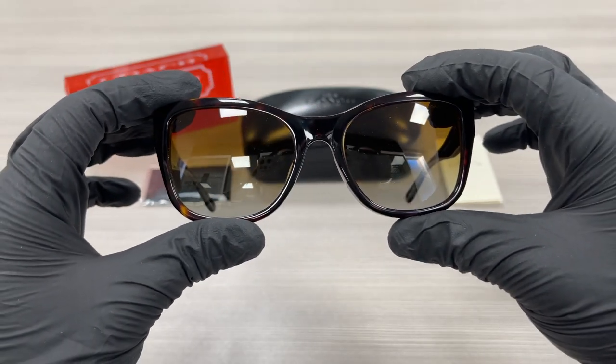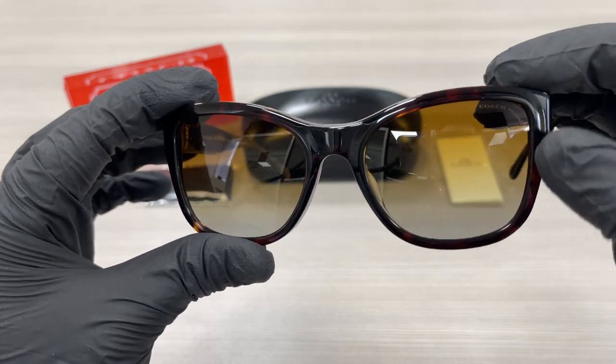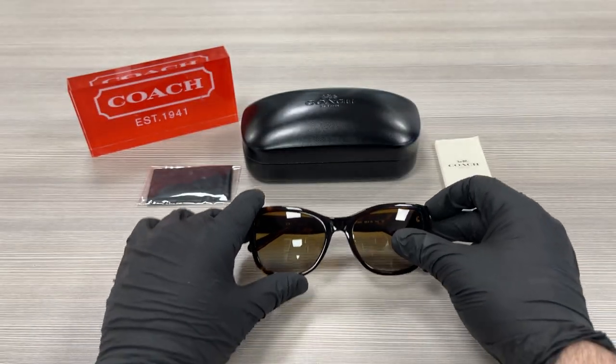The lenses are a polarized brown gradient color. At the top left lens we have Coach writing, and the lenses are polarized. The style of the frame is fashion square.